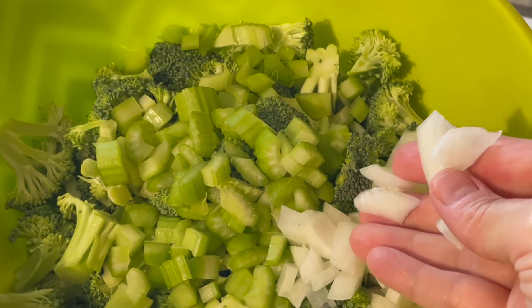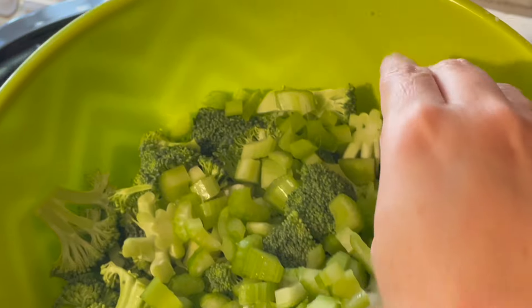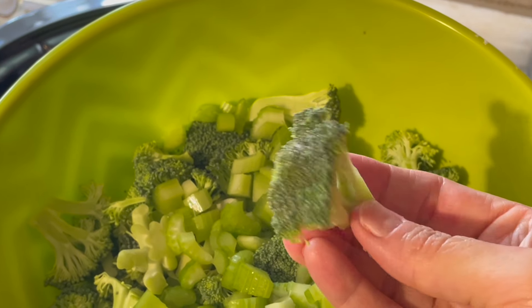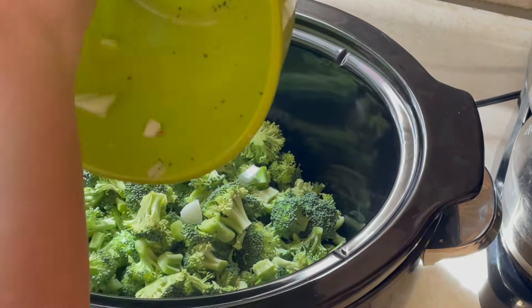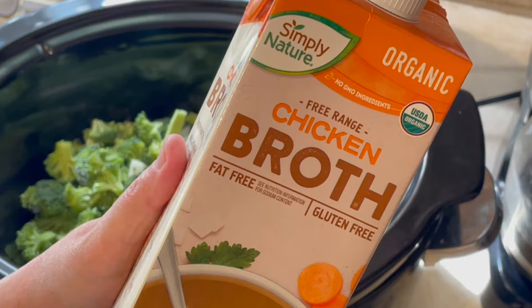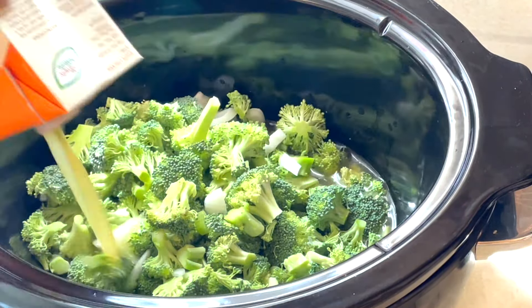Good morning everyone. Today we're going to get started with a crock pot meal. Here you can see I've diced up a sweet onion, a little bit of celery, and some broccoli. My husband does not like celery at all, but I can disguise it in some of these recipes and he doesn't even know he's eating it. We're just going to throw all that into the crock pot with a box of organic chicken broth.